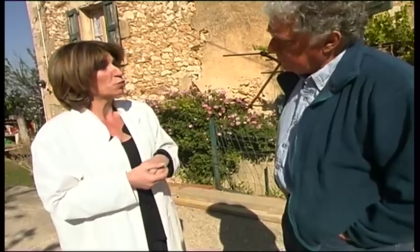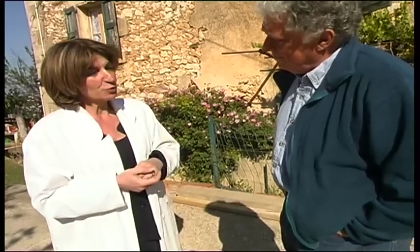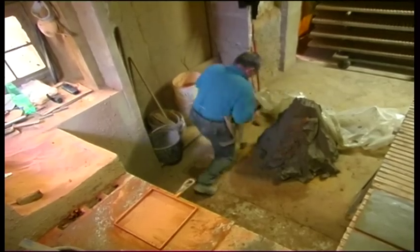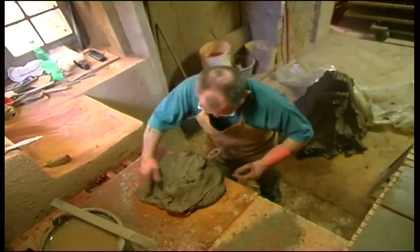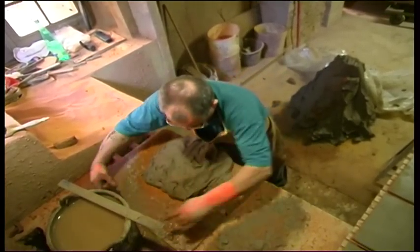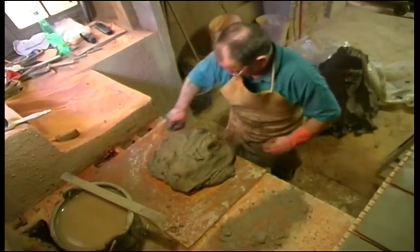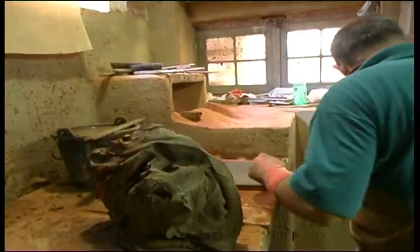After that they mould the tiles, which is the most important phase of the process. One might think it's a very technical operation, but it is in fact very physical. To have a good moulder in the workshop, it needs at least two years of training. You can't make tiles like that immediately, from one day to the next.